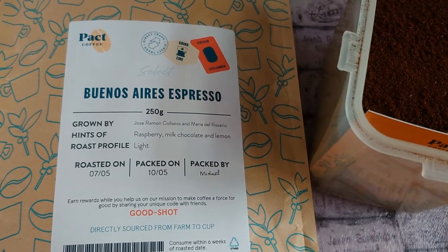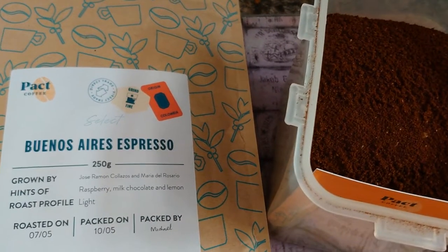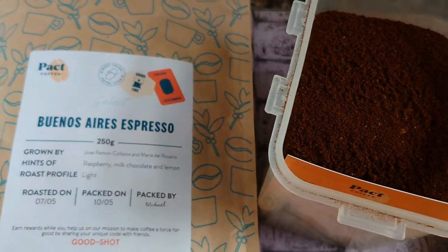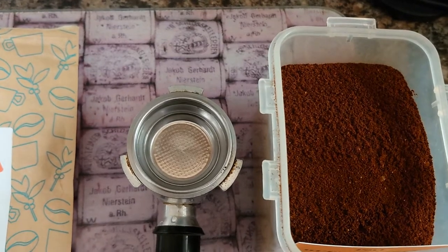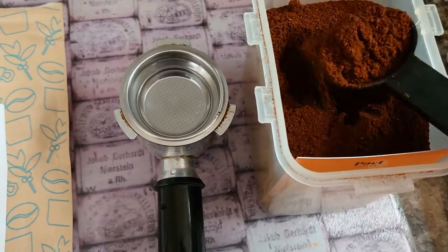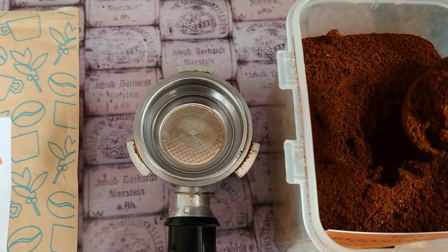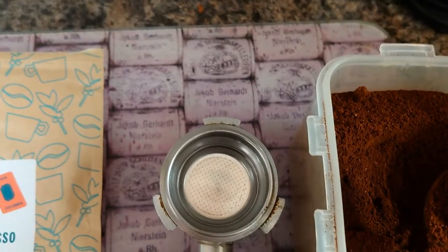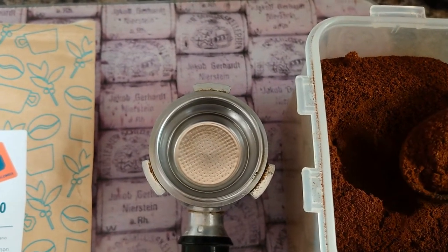It's all freshly roasted and ground for me in espresso grind, but you can choose lots of different grinds on their website. I use an espresso maker so I like an Americano, but I just use an espresso maker because it gives me a good first shot.